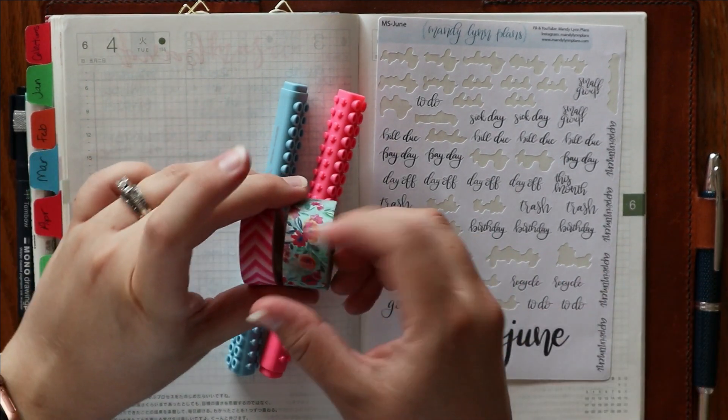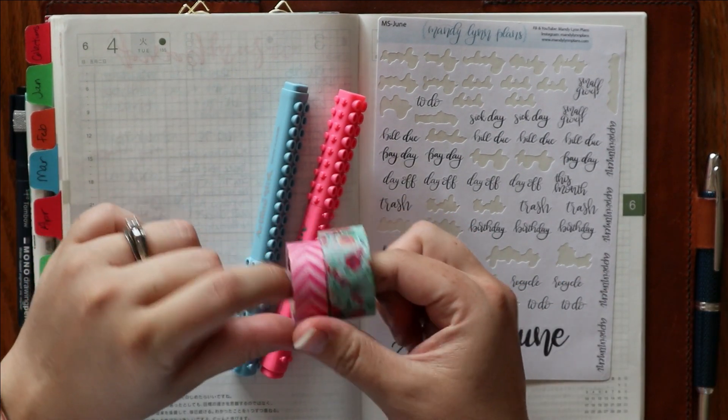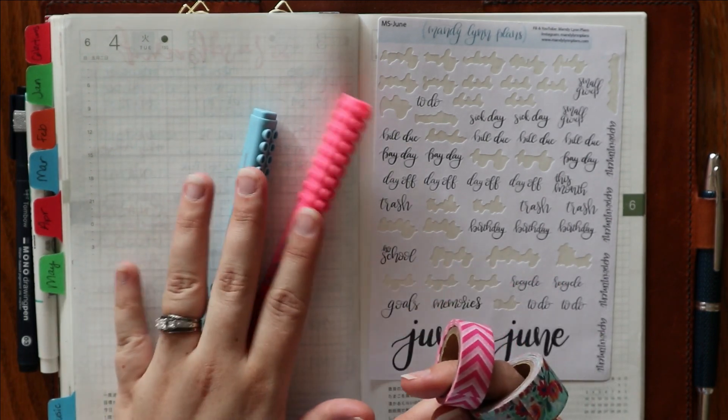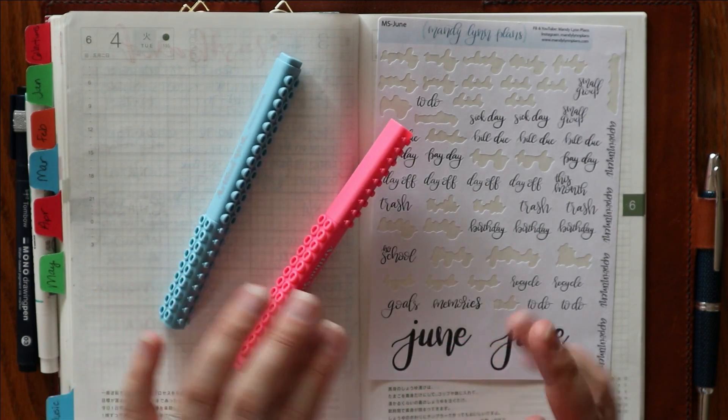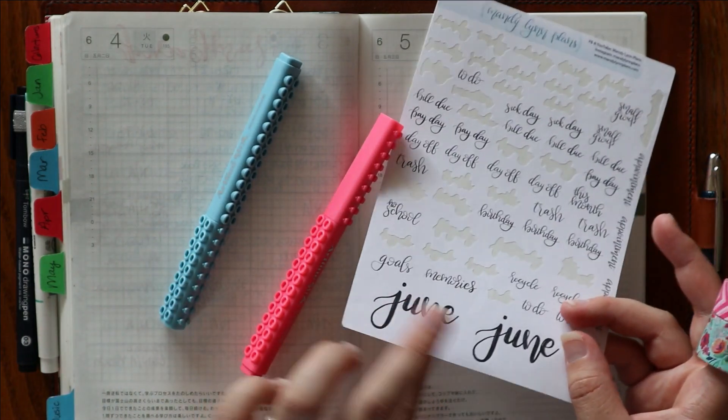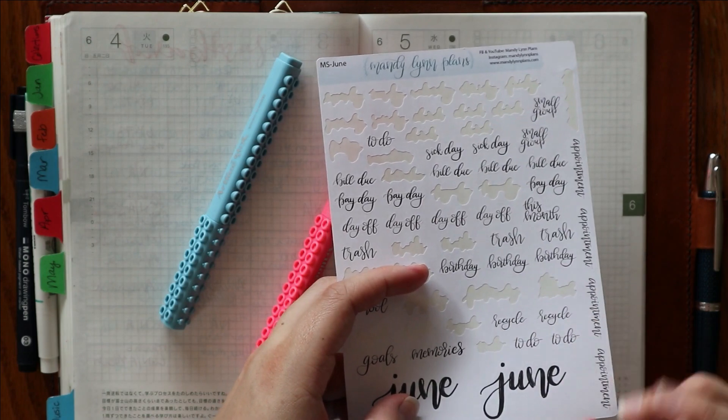I'm going to be using these washi tapes together and then some Artline Stix markers. I really like these for brush lettering. And then I'm just going to use the June stickers at the bottom of my monthly script page.